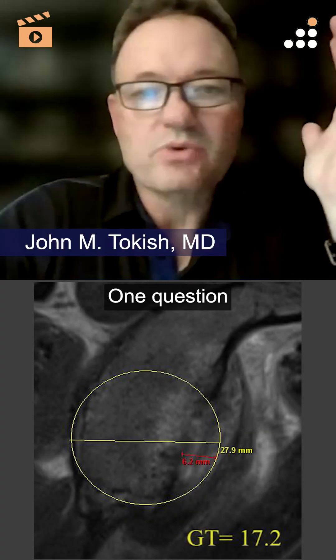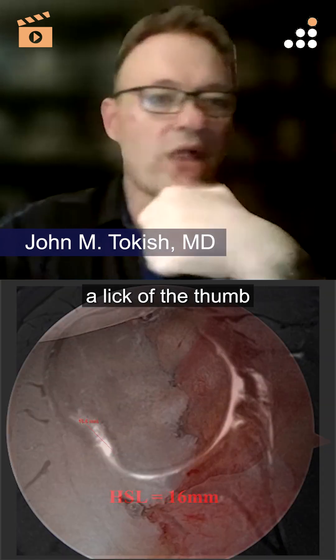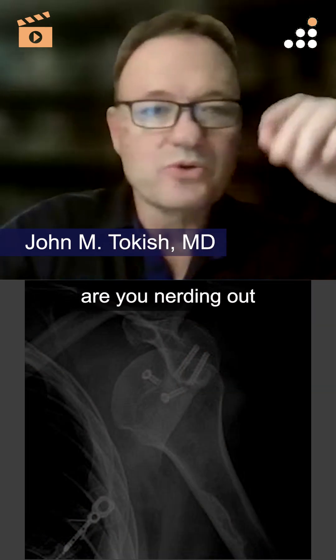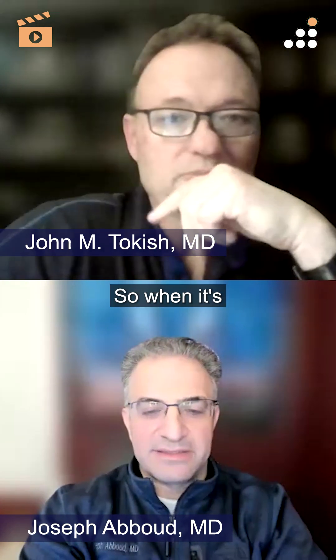How do you guys measure bone loss? One question I might ask you — is it a lick of the thumb and stick it up there and get a sense of it, or are you nerding out and becoming a mathlete about this, really calculating the tracking and making that decision? How do you evaluate bone loss when this comes in? Does everybody get a CT scan? Is an MRI enough? Are X-rays enough?